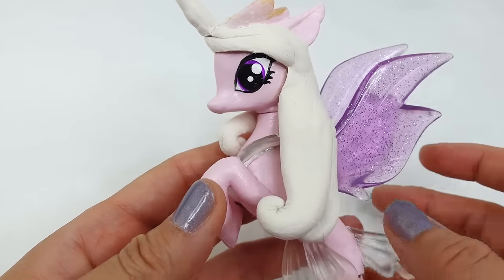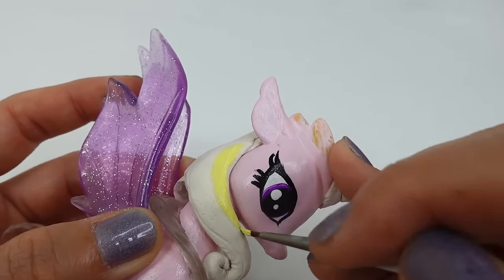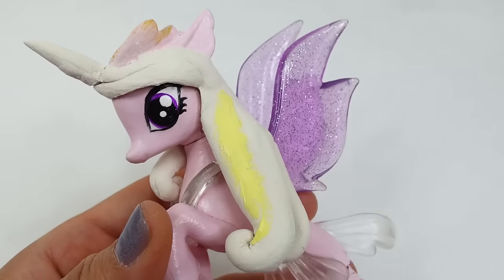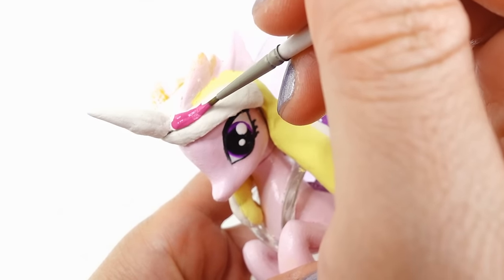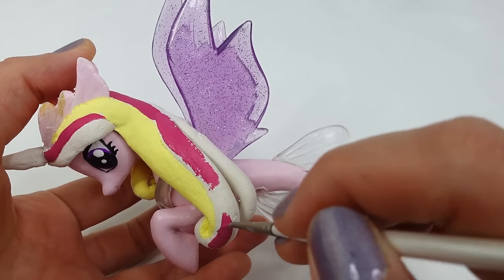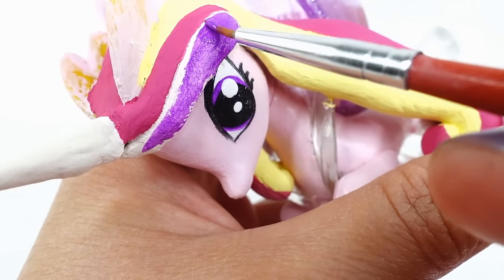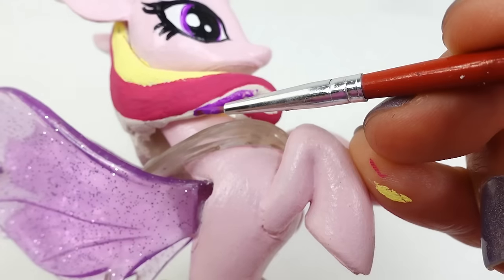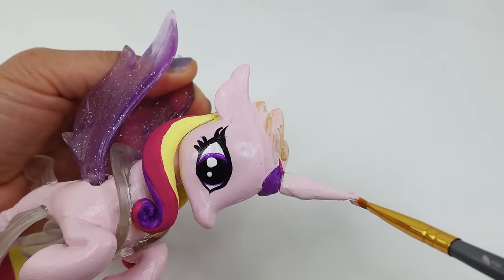Starting with yellow, we're going to paint her mane. This part is a bit time-consuming because it's so close to the body. An alternative would be to use colored oven-baked clay, but for this custom we would have to use quite a lot. Next we're going to paint the hair with a bright magenta — I really love this magenta, it's so pretty. Finally we'll paint the mane with purple; this purple looks really great against the magenta.